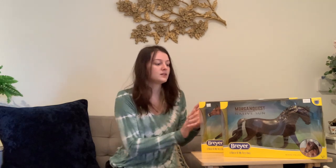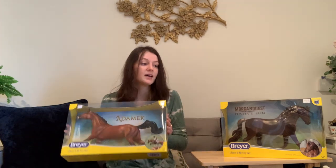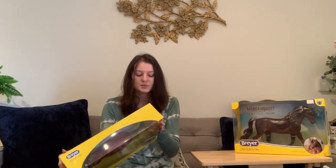Hello guys, this is Treasured Model Horses and I'm doing an unboxing for you today. I did a video last week of my Nashville trip where I got Epic. I've actually had Morgan Quest and Native Son for a while now — I just haven't gotten around to opening them.